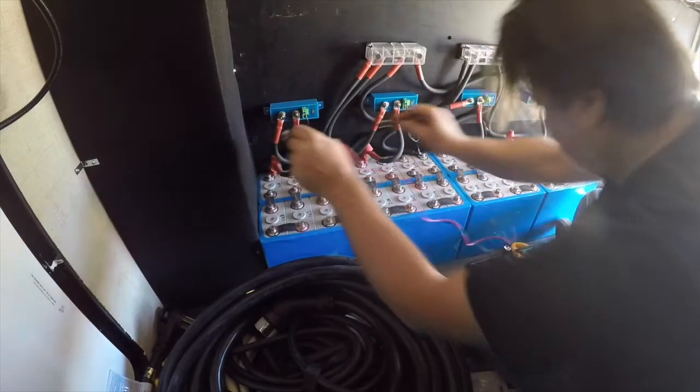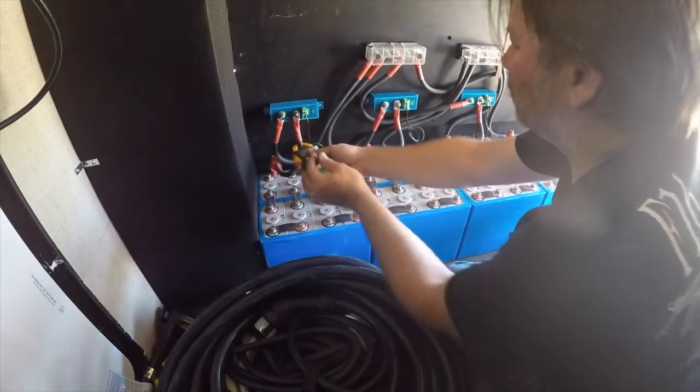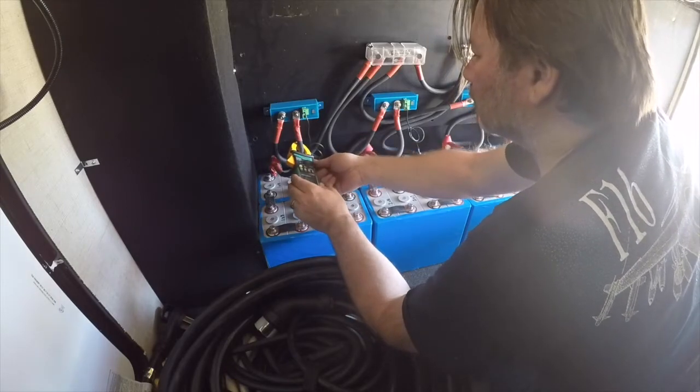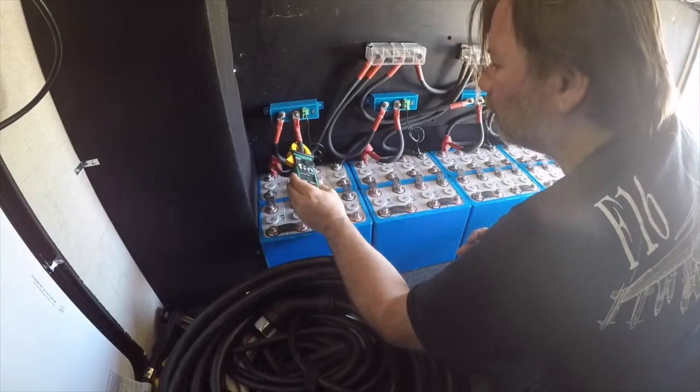26.63... 26.45 — so that one is really low compared to the others. Let's see what we're going to get here. Helps if I'm on the right setting — all right, we are on DC amps and I'm going to move it up to 400 DC.